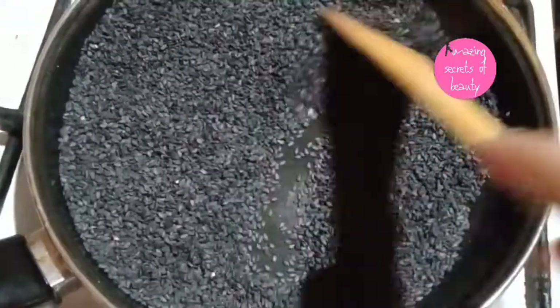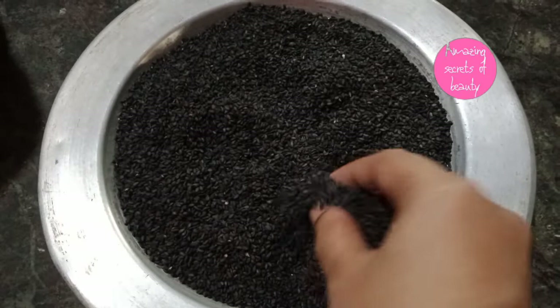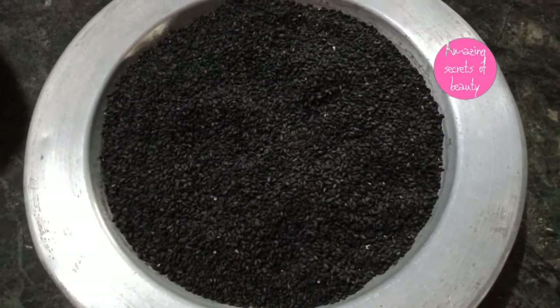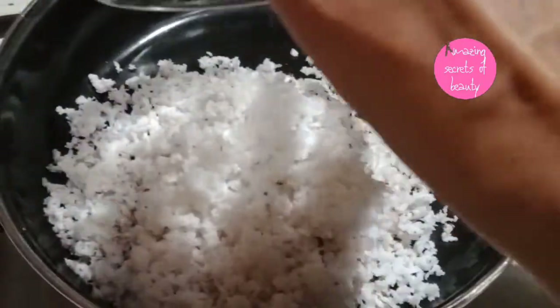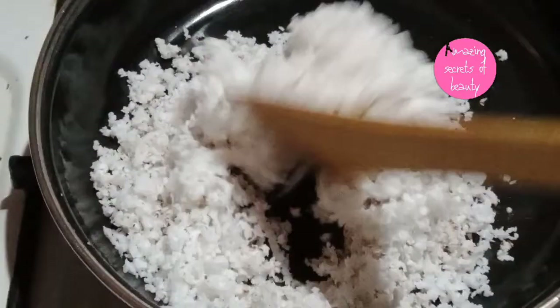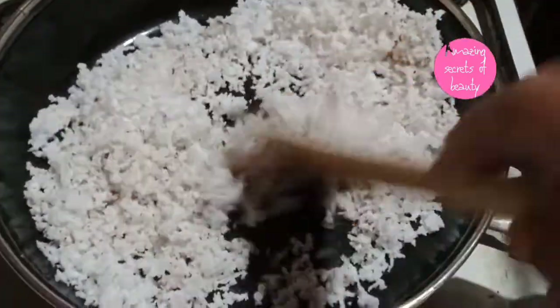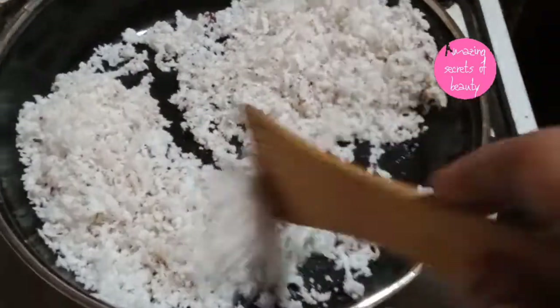The same thing is that we can find this thing as well. We will cook this as well. We will roast this to a brown color. We will roast it a little bit.